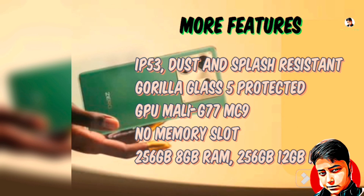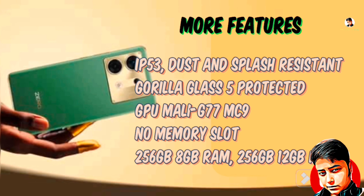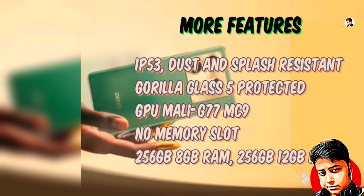This phone has IP50 certification — dust and splash resistance. It also has 5K protection. The GPU is Mali-G77 MC9. The internal memory does not have an expandable card slot; it comes in 256GB with 8GB RAM and also a 256GB with 4GB RAM variant.